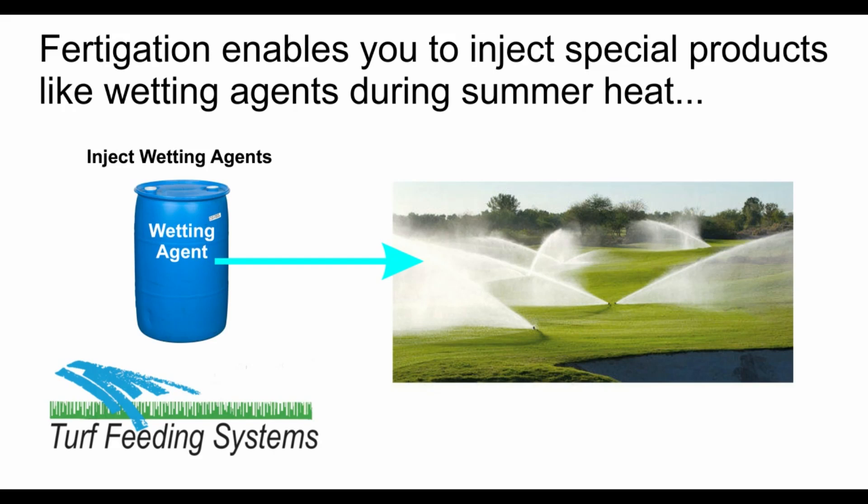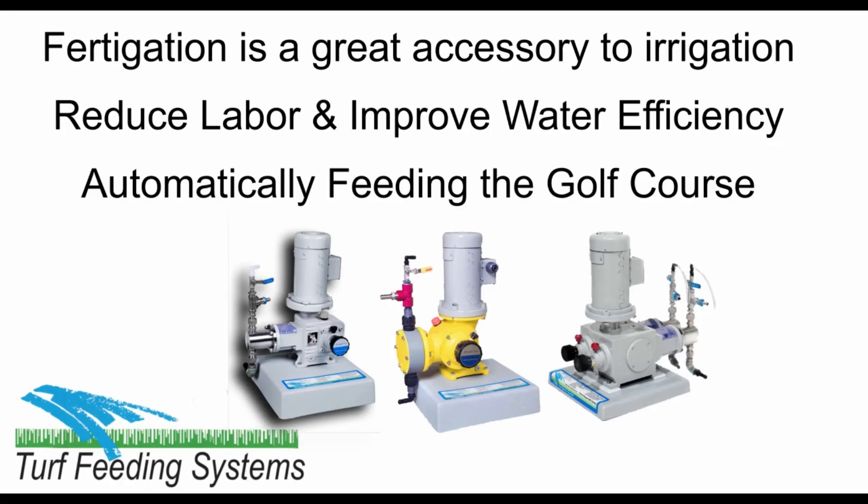Fertigation also enables you to inject other products like wetting agents during the summer dry season. Fertigation is a great accessory for any irrigation system, reducing labor, improving water efficiency, and feeding the turf grass.